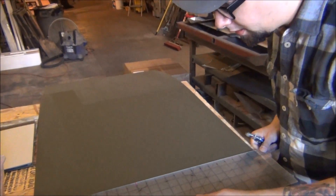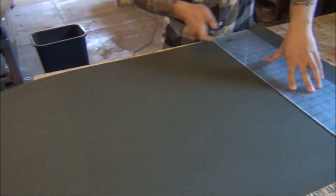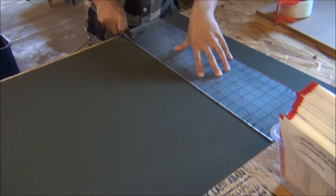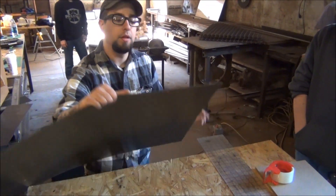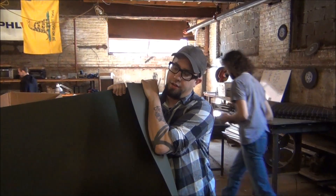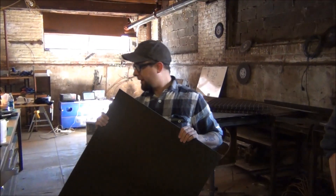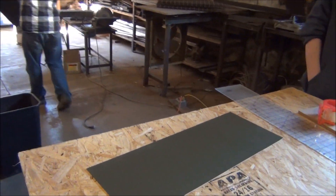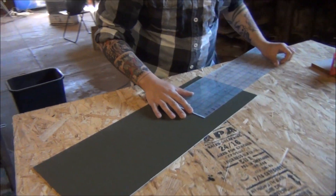This is how they start out — a sheet of olive drab Kydex. The thickness is 80 thousandths of an inch, give or take. Depending on how they roll it, there's a little variation between batches, but generally they're pretty consistent coming from the factory. We went with olive drab because everyone does black, and we want to make it special — it is an HK.